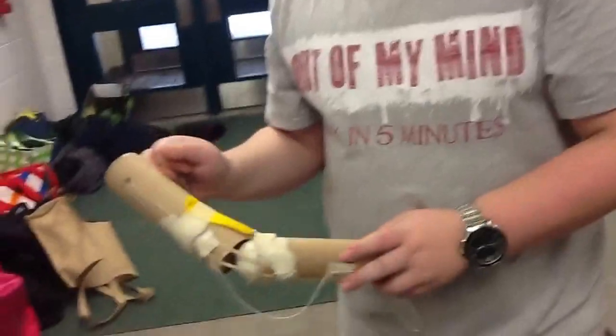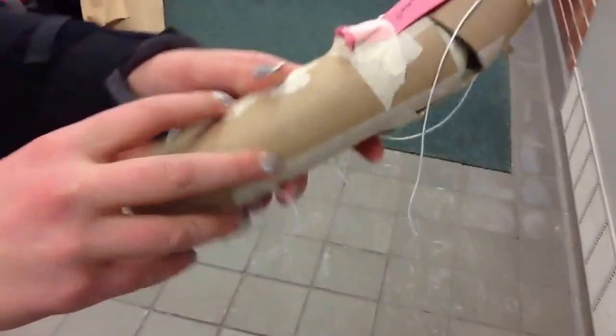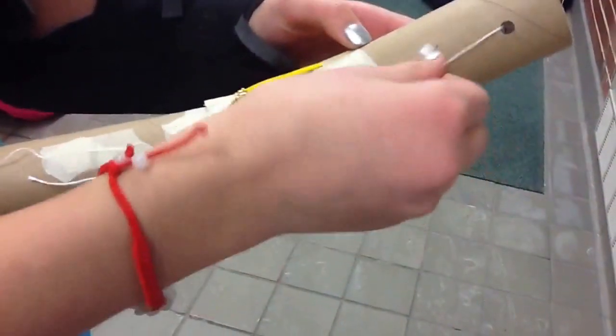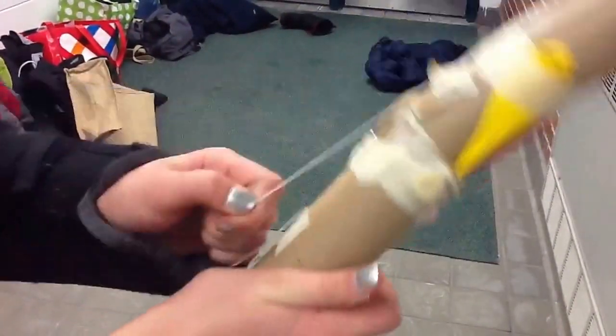So, you want to explain what everything is? Yeah. So this is the ligament, this is the tendon, here's the tendon, these are the bones, here's the bicep — we know that's wrong, but this is how we did it — and here's the tricep. You pull it back like that.